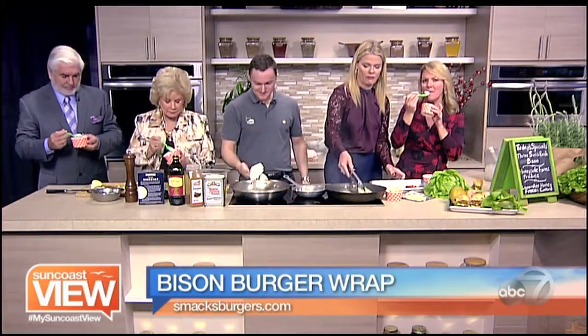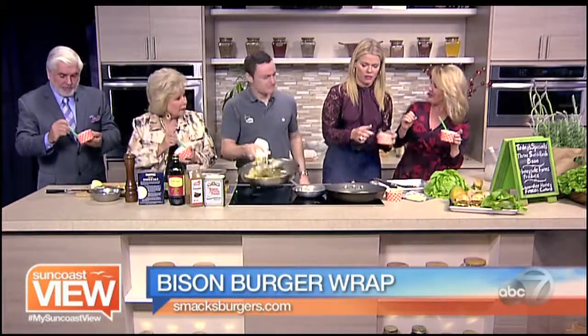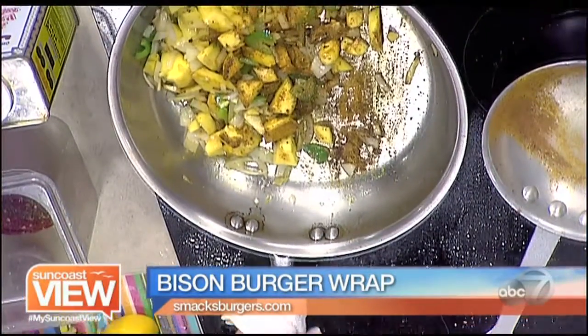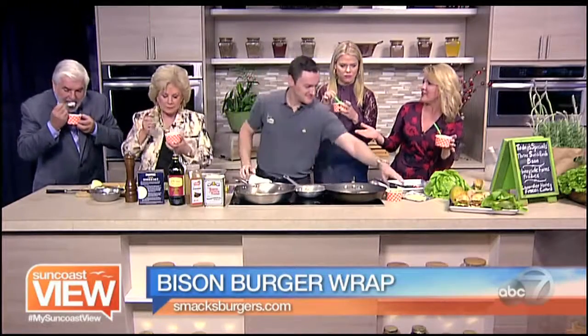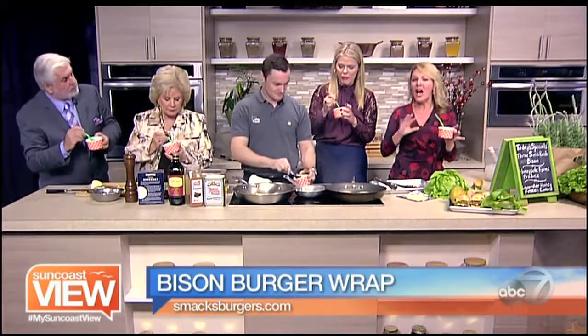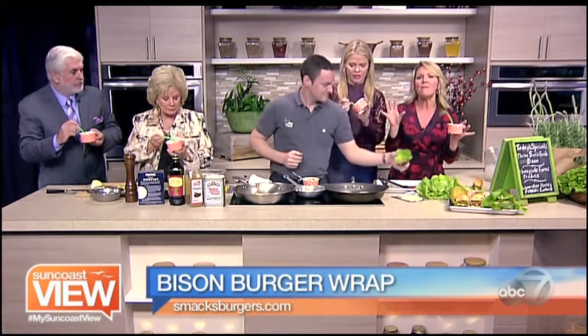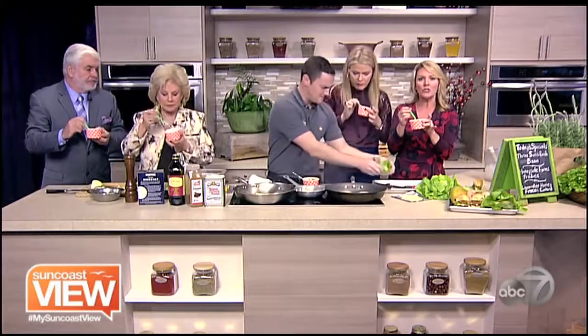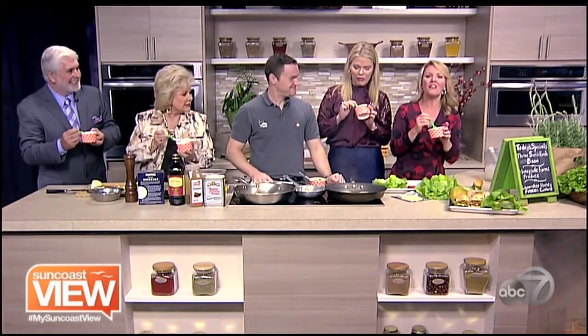That custard is unbelievable — it tastes amazing. Think about all the surprises unveiled today at Smacks Burgers: not just typical burgers and milkshakes, but bison, great spicy mango chutney, and lavender custard. Thanks, Alex! Enjoy all the treats for the new year and keep those healthy resolutions too.